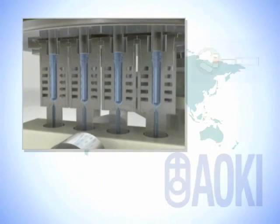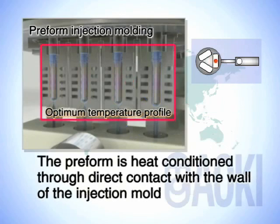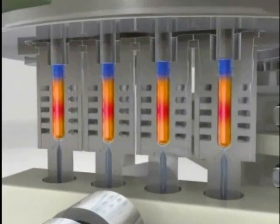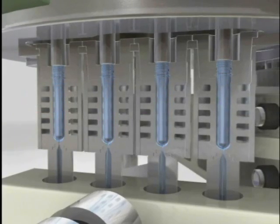At the first station, the molten material is injected under high pressure into the mold to make the preform. The preform is heat conditioned through direct contact with the wall of the injection mold to create a suitable heat profile, which is then maintained at a suitable temperature for easy processing at the next stretch blow station. This process is known as direct heat conditioning, and it is the most important point of this system.